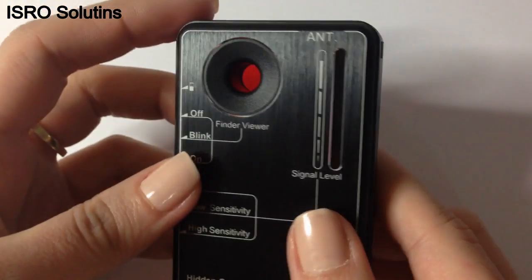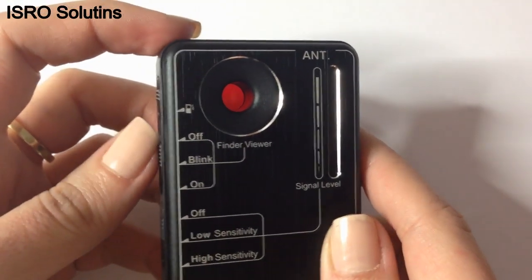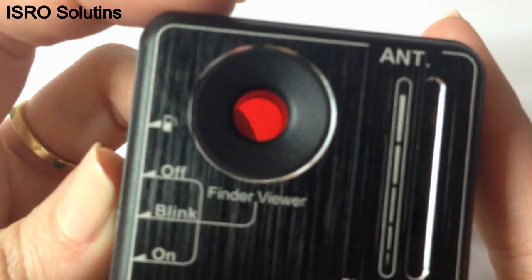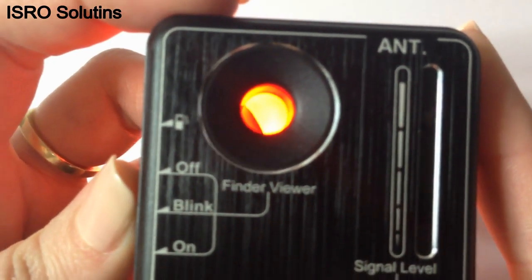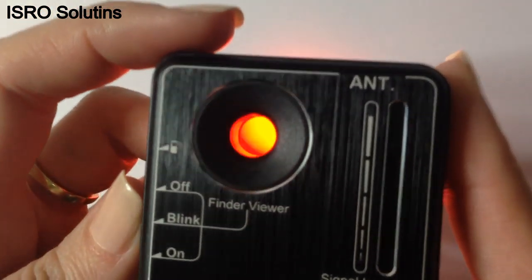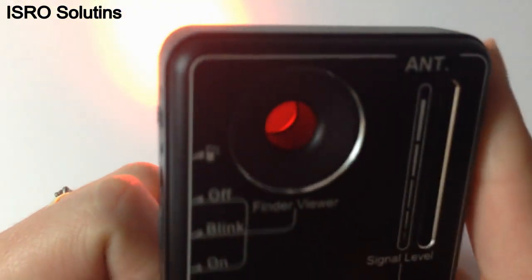If you want to detect a hidden camera, you have to look through this viewfinder when the lights are on. Choose either flashing mode or continuous light while you move around the room and point the lights to where you suspect the camera lenses are hidden. You will notice a strong reflection of the lens through the viewfinder.